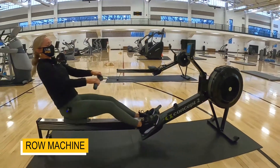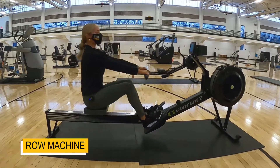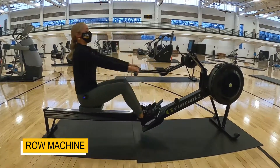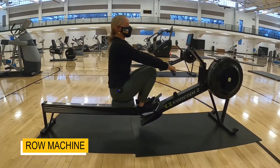All you do is go ahead and start pulling it back to your belly button, relax those shoulders. The harder you pull, the harder it will be.